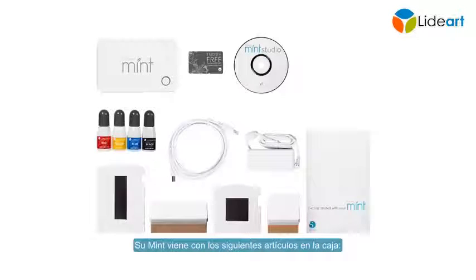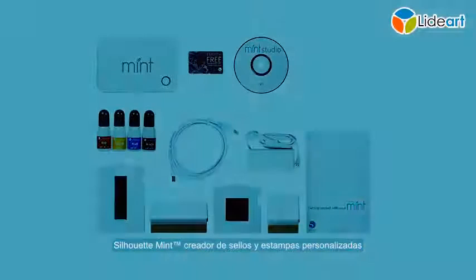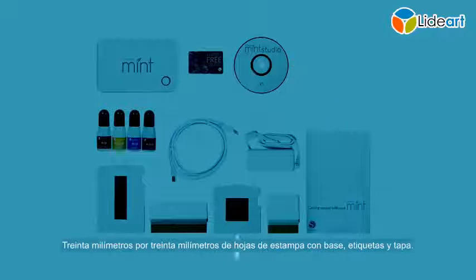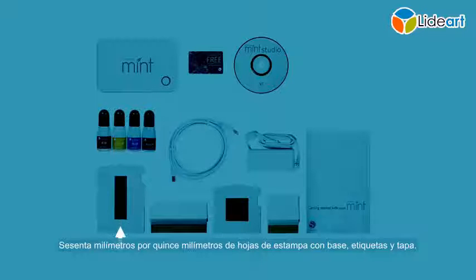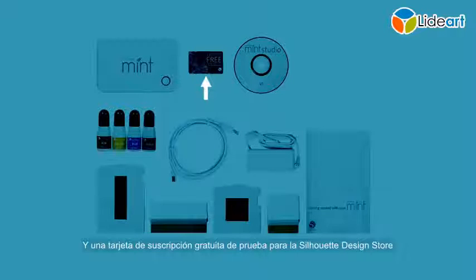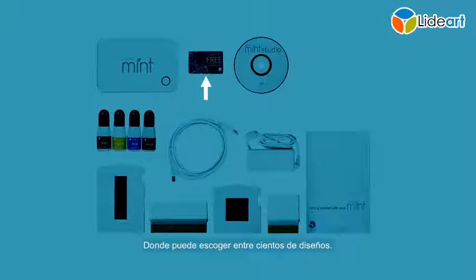Your Mint comes with the following items in the box: Silhouette Mint Custom Stamp Maker, USB Cable and Power Adapter, Mint Studio Software and Mint User Manual, a 30mm x 30mm stamp sheet with base, labels, and lid, a 60mm x 15mm stamp sheet with base, labels, and lid, red, yellow, blue, and black mint inks, and a free trial subscription card to the Silhouette Design Store where you can choose from thousands of designs.